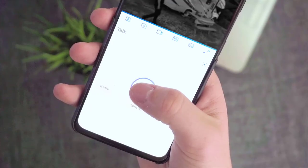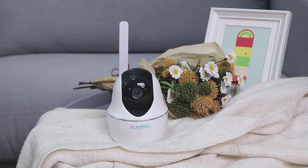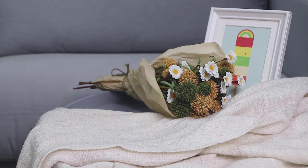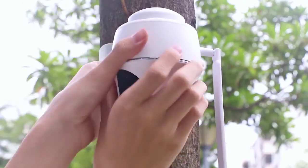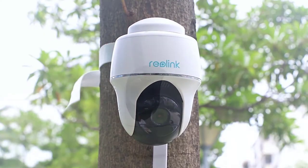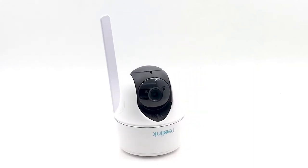You see, hear, and talk back through your phone. Stop the crime before it happens. That's Reolink GoPT — a completely wire-free, easy-to-install, go-anywhere 4G pan-tilt security camera. Cover all angles with no Wi-Fi, no power.